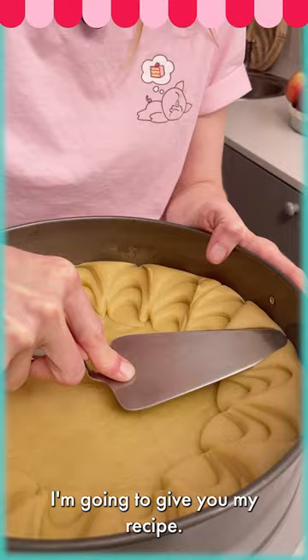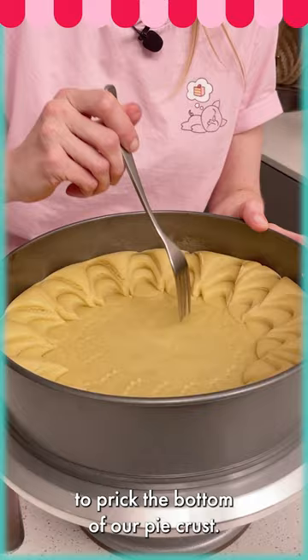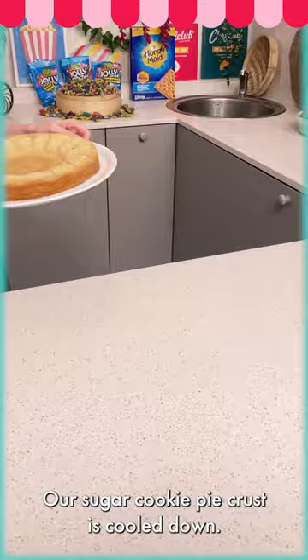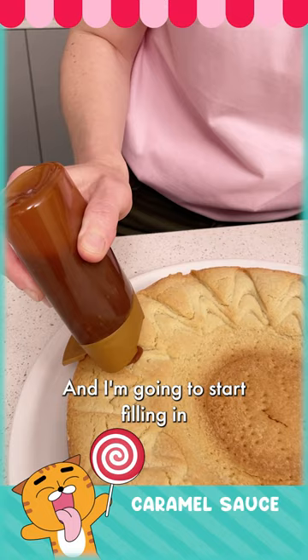I'm going to take a fork and just prick the bottom of the crust. Now we're going to take this to the oven — place it into a 350-degree oven for about 20 minutes. Our sugar cookie pie crust has cooled down and I'm going to start filling in all the sides with a caramel sauce.